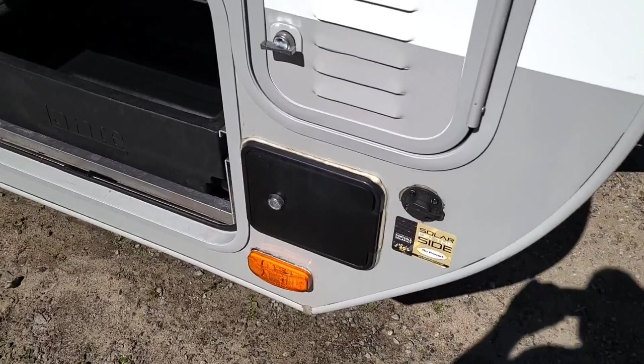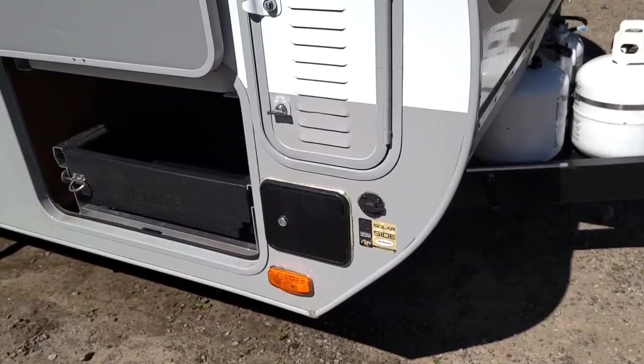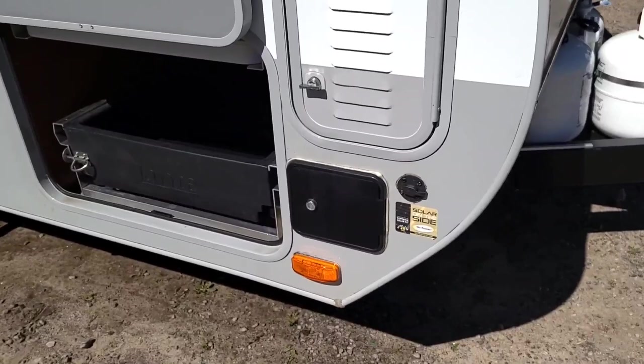This external plug is separate from the built-in solar system. So if you decide to get a separate solar panel, you can hook it up, stick it in the sun, and run a cable to here — it will go directly to your battery and charge it. I would recommend at least a minimum of 80 watts, and purchase a solar panel that has its own controller so it will not overcharge the batteries.